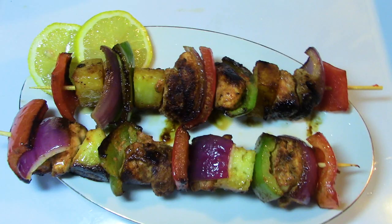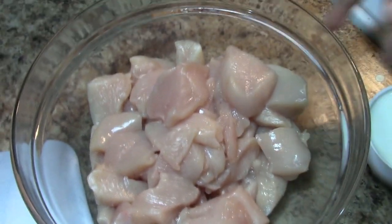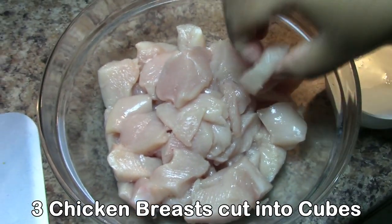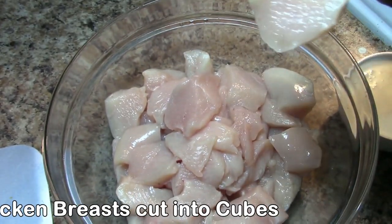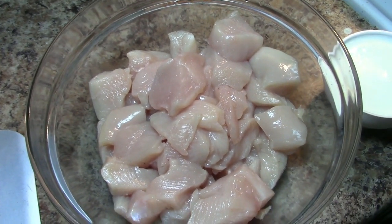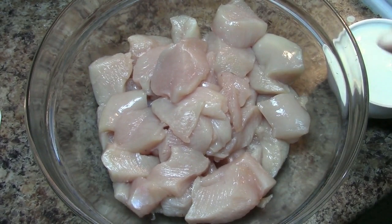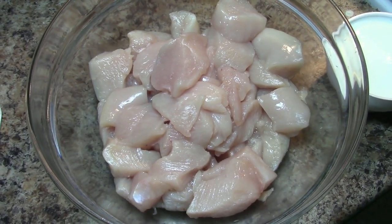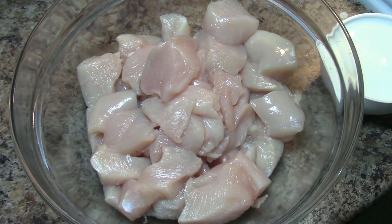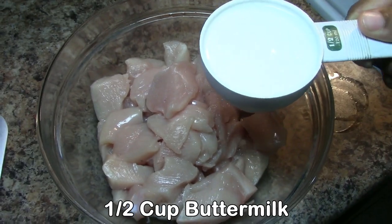The soup is easy to cook. We're going to cook the chicken. In order to cook the chicken breast, this will cook well together. We're going to cook the buttermilk.